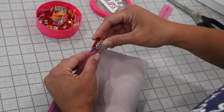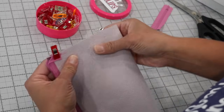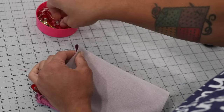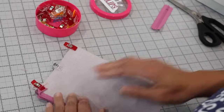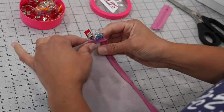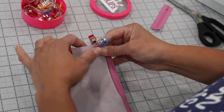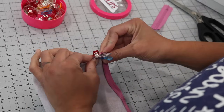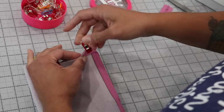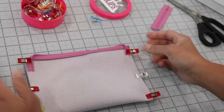Now that those ends are positioned, hold everything with your fingers and remove both clips, then just reclip them all together with one clip. So one clip is holding all those layers together with the folds on the zipper ends. Place more clips down the side and then do the same thing to the other side — align the edges, place a couple of clips, grab all the layers including zipper tape, remove those two clips, and just put one clip to grab everything. Make sure that on both sides your fabric starts at the same place.